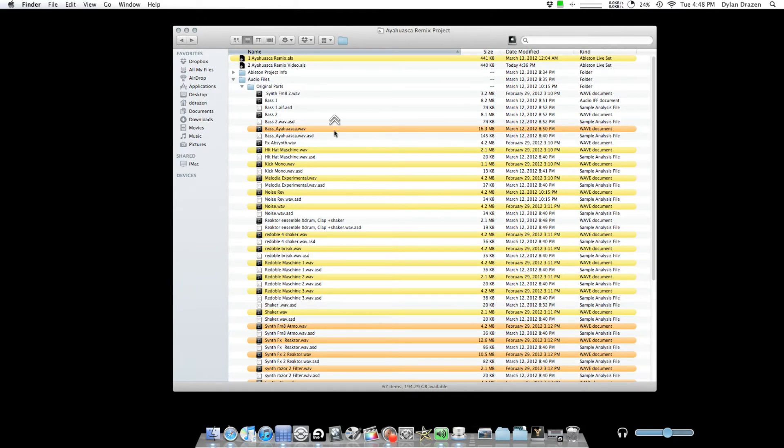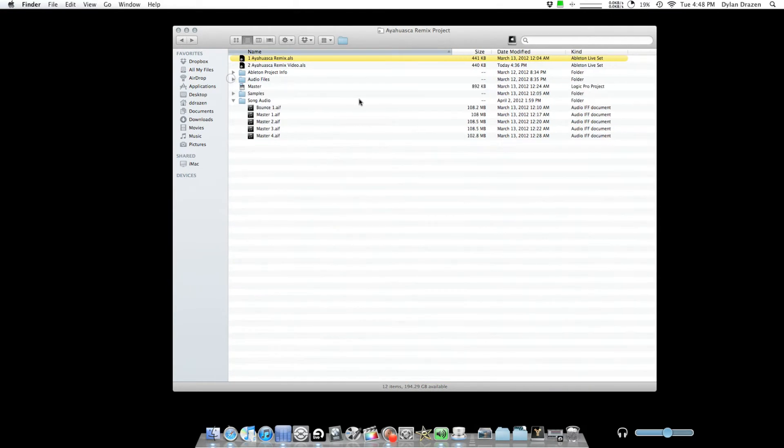So those are the original sounds, and here is my project. I make several different session files — after each session I'll duplicate it and make a new one the next day. This one I ended up doing all in one day. It probably took me about four hours or something.